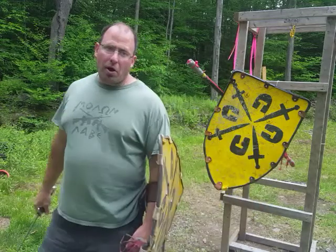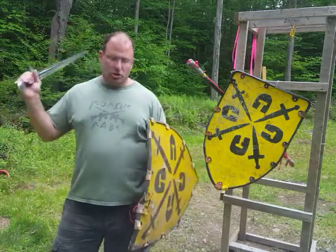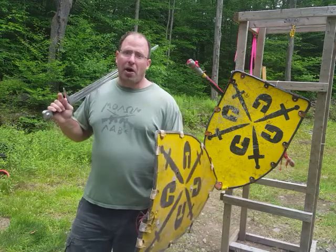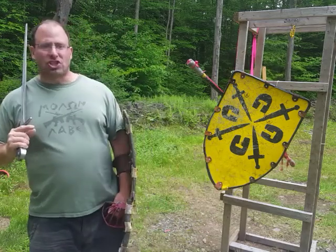Hello everyone, welcome back. Today we're going to be talking about Ligniter's sword and buckler play number one as applied to sword and shield.